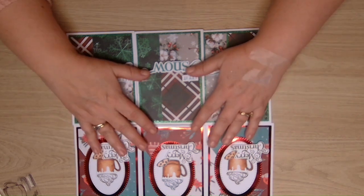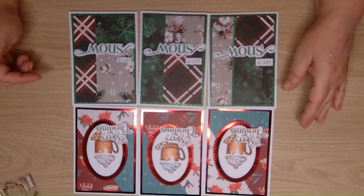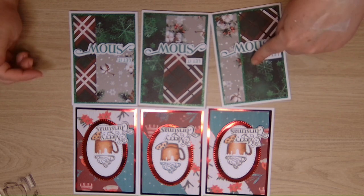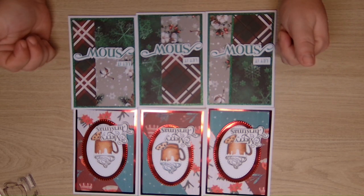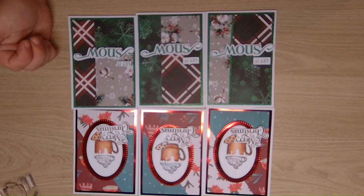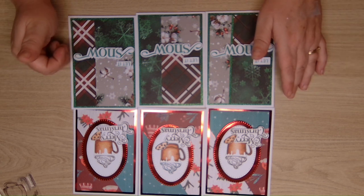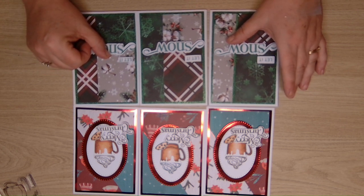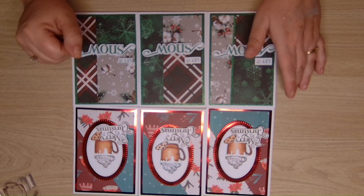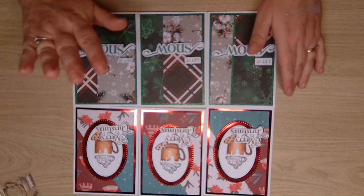These are very nice Christmas cards - let me know which you like best. I think I like this one in particular. Give us a thumbs up if you like what you've seen today, and if you ring the notification bell you'll get notified every time I release a video. I really do appreciate it when you watch my videos. Thank you for joining me today, have a wonderful Christmas and I'll see you again soon. Thanks for watching, bye!